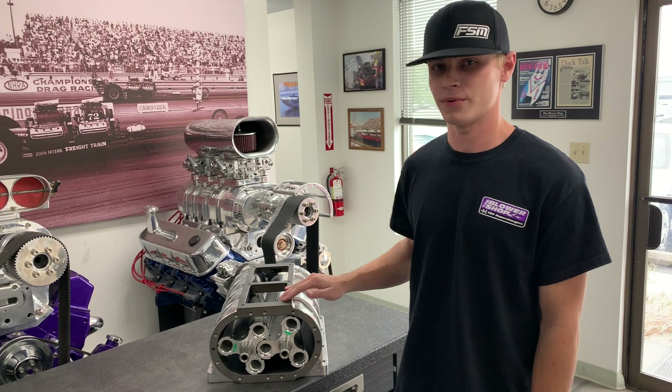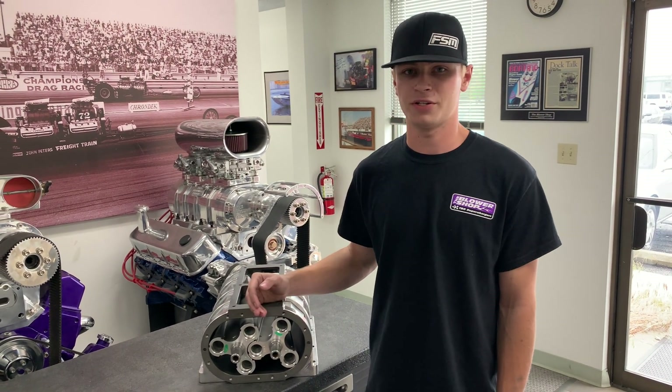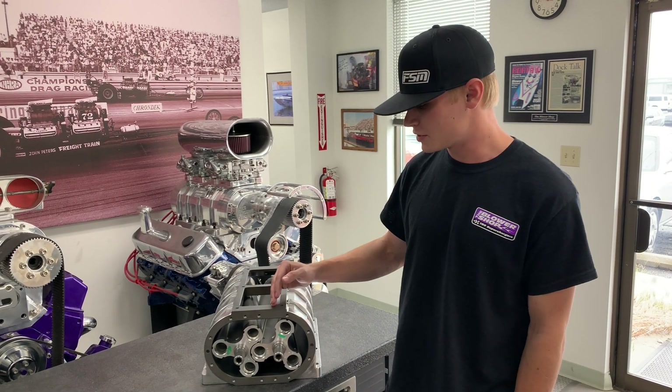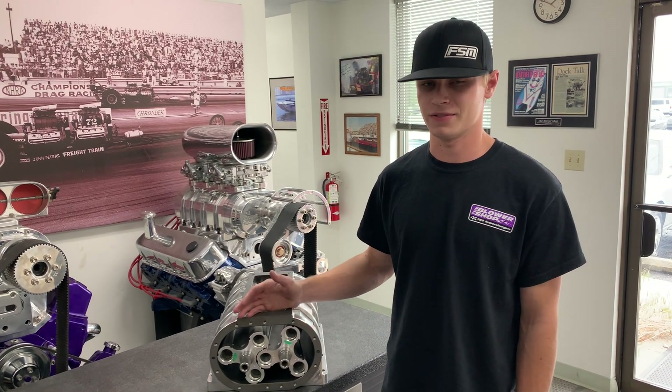So looking at this, what is a Roots supercharger? Well, it's a positive displacement supercharger. So unlike a turbo or a centrifugal blower, we're not trying to compress air. We're just simply giving the engine more air than it can consume.